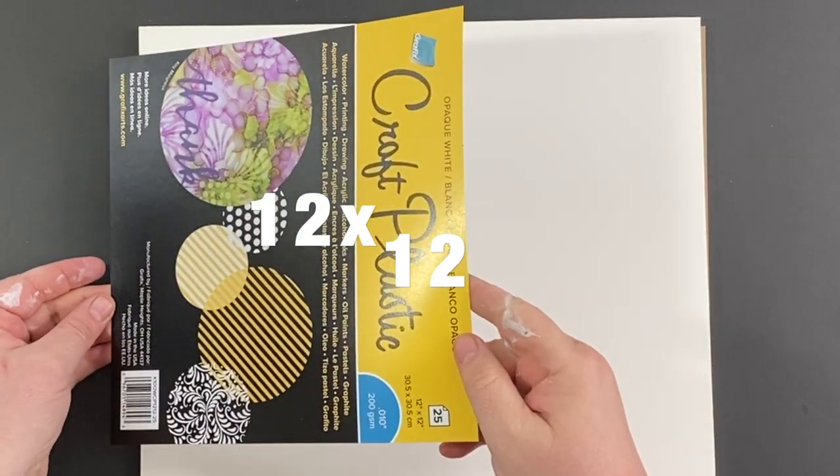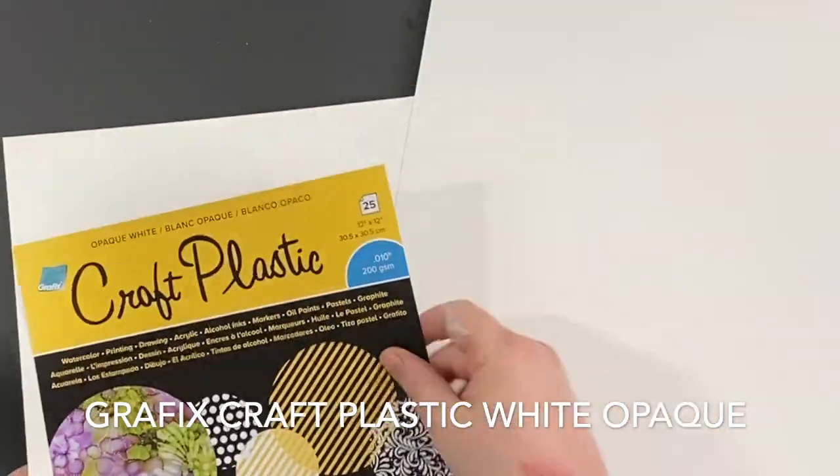We're going to be working on this 12x12 opaque white craft plastic from Graphix, and I believe it's one of my favorite substrates of all time.